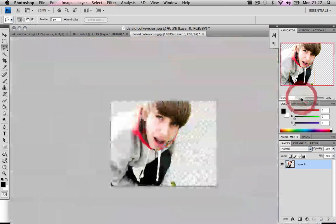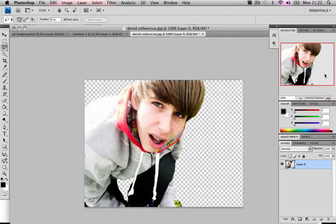Now you have this result, though I missed another spot. How did I not see that?